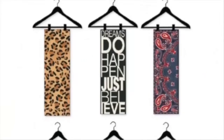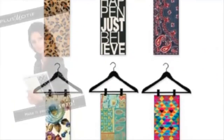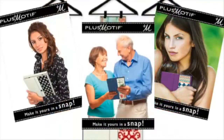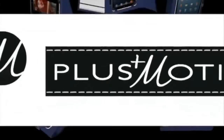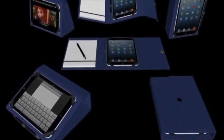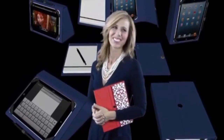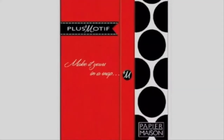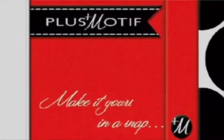Just like you change your accessories to fit the occasion, Plus Motif means you get to express your style wherever you go. Plus Motif — the only case you need for function. The only case you need for fashion. And with all the colors and designs, you need more than one. Plus Motif: function and fashion in a snap.